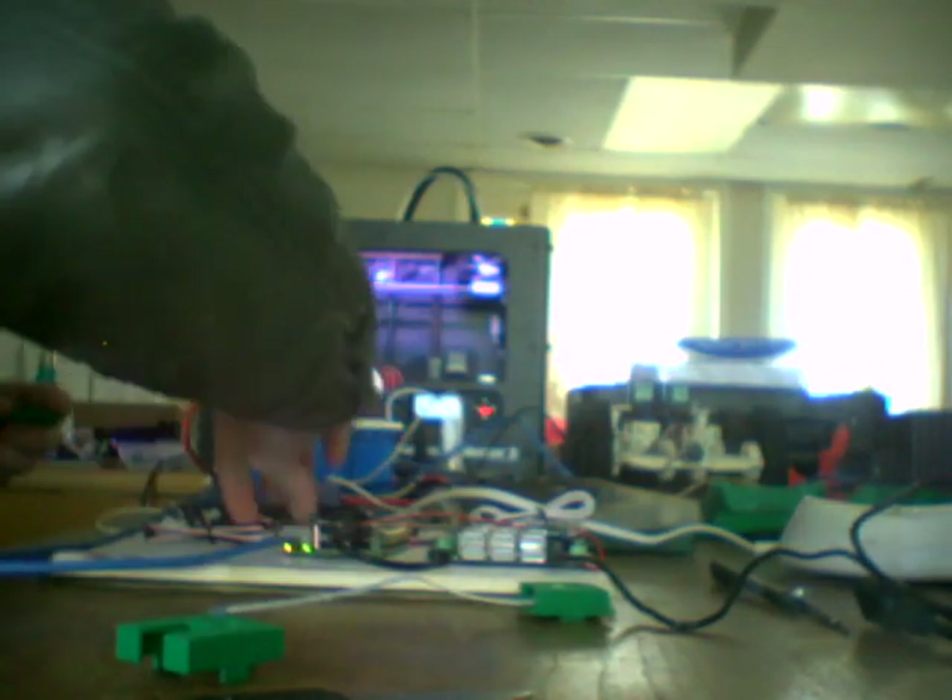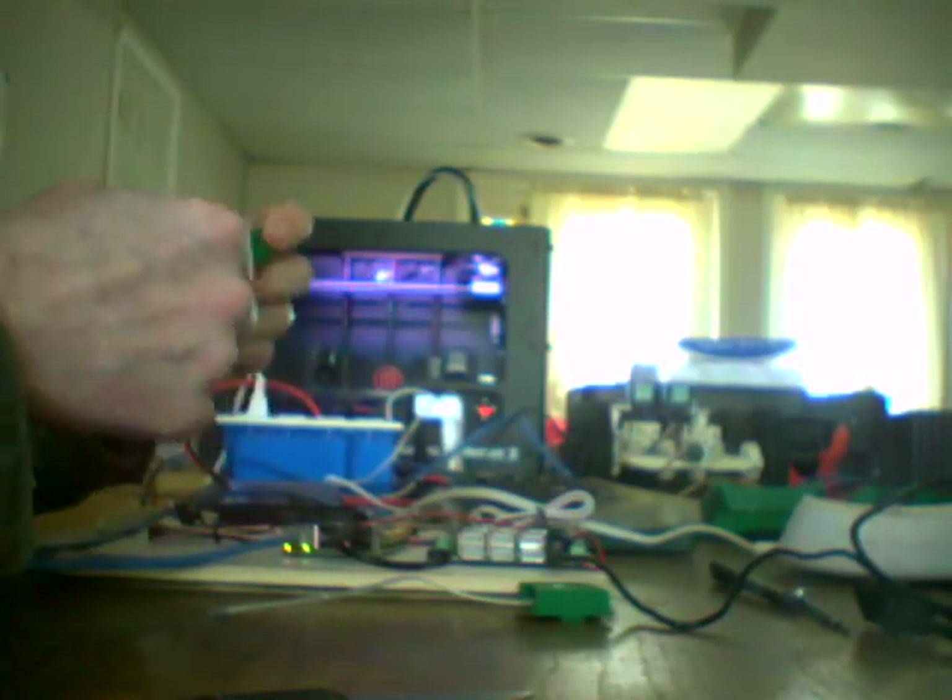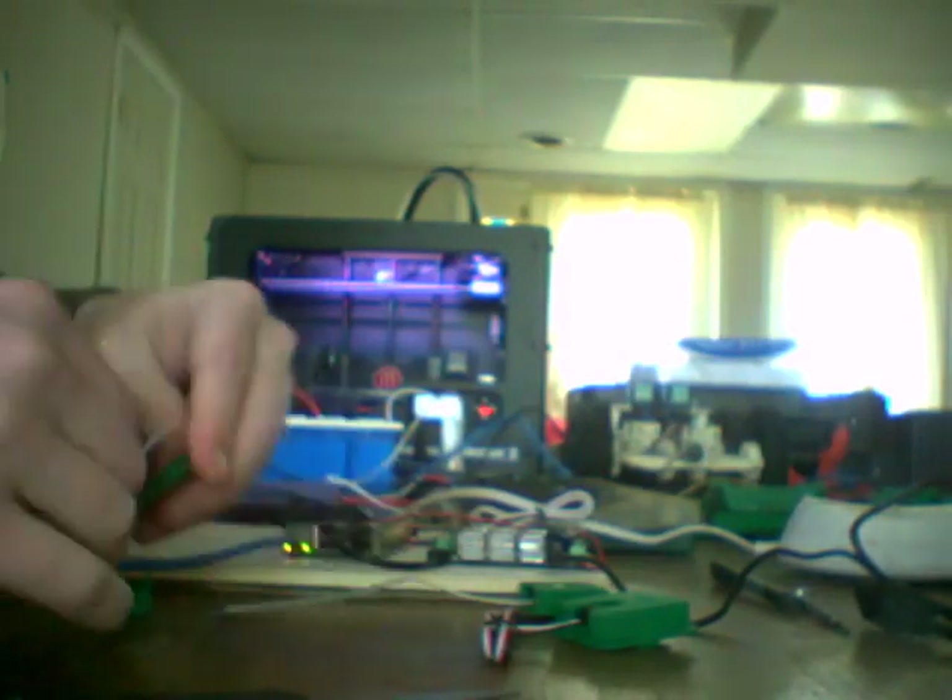We're just going to repeat that with all of the other sensors. This is for the light sensor. And then finally the motion sensor. We also have the temperature and humidity sensor to do as well. Everything just snaps together — easy peasy construction. Now once you get past that soldering, the rest of this is not that bad. And our sensors are done.